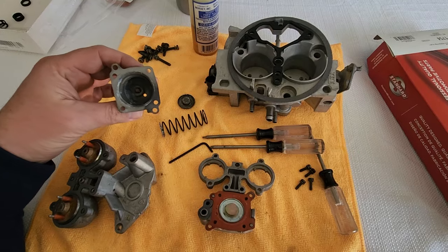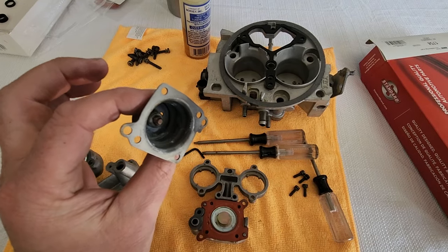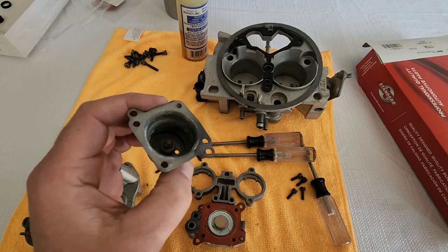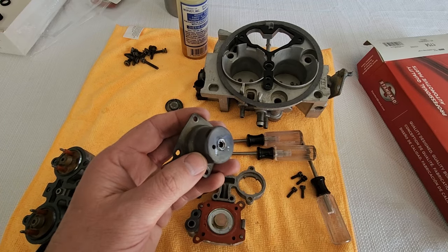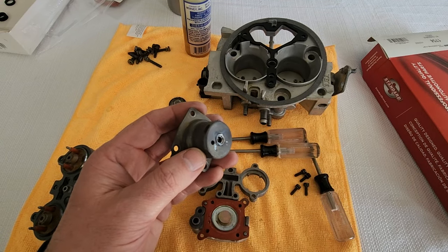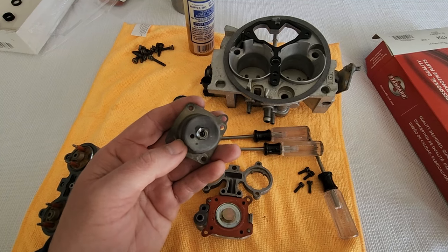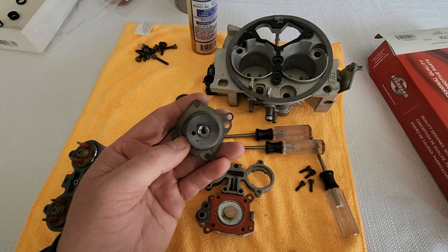So if yours looks like this, you can see it's kind of like a threaded rod on the inside. Now this one, initially when I took it apart, on this side had what looks to me like GM put some sort of solder over the other side of the Allen nut — or it's like a set screw.